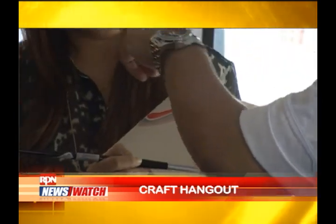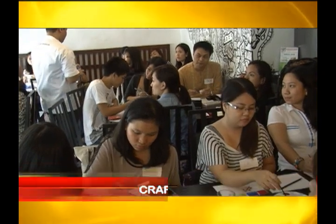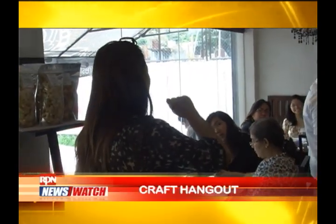We start with discussing the materials and then ways on how to hold a brush, trying out different brush stroke exercises. After that we have some activities that we all do together as well. I'm learning some techniques. I'm enjoying it. It's really fun because you get to meet a lot of people also.